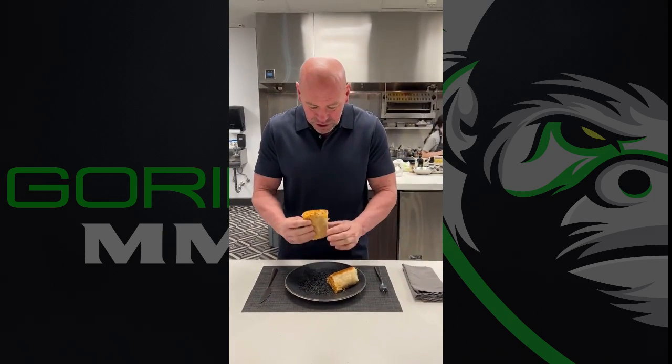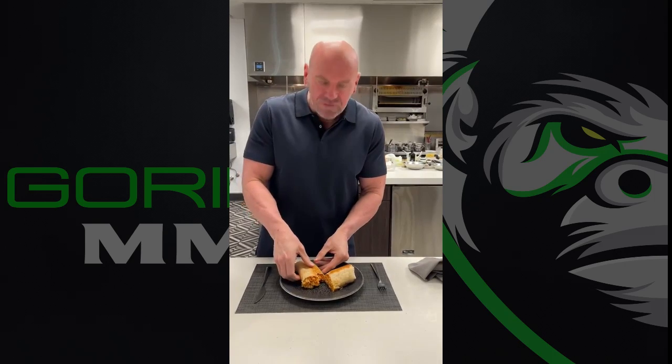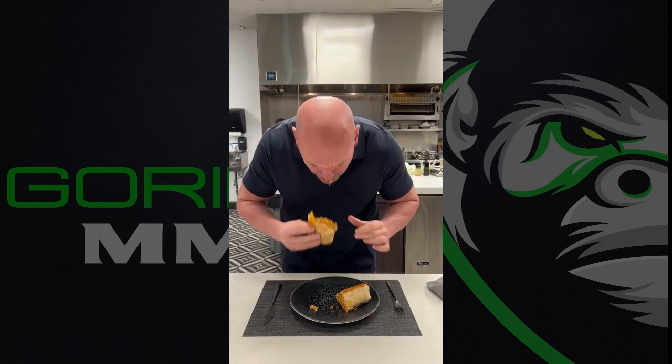All right, everybody, here we go. The Butter Chicken Burrito. If you like Indian food, if you like Mexican food, you will love this. The Butter Chicken Burrito — absolute winner. So good.